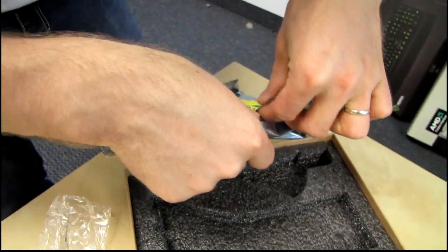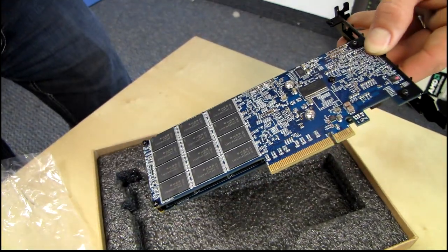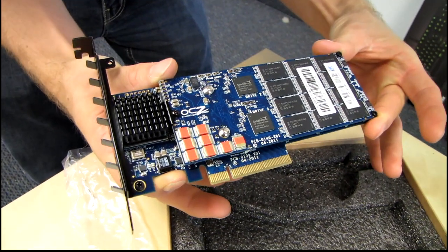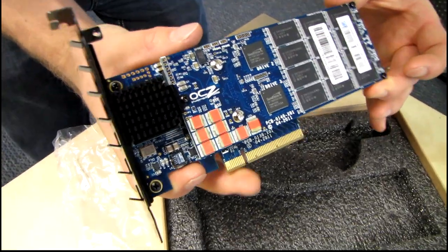Sorry guys, my battery died — got it replaced now. And here it is: the 1.2 terabyte VeloDrive. So how many Sandforce controllers do we have?